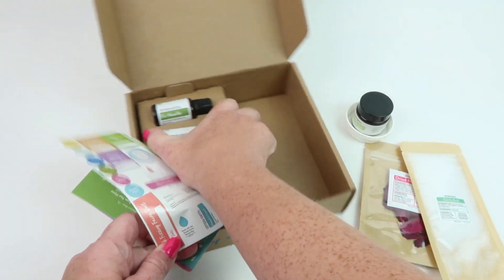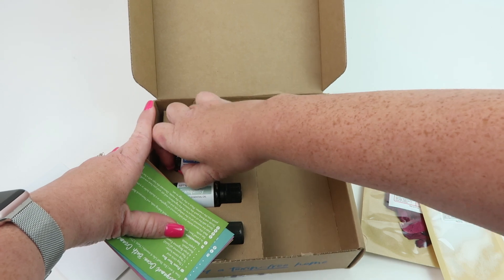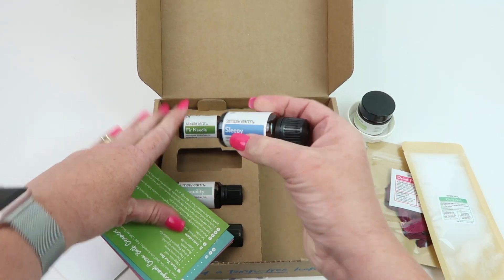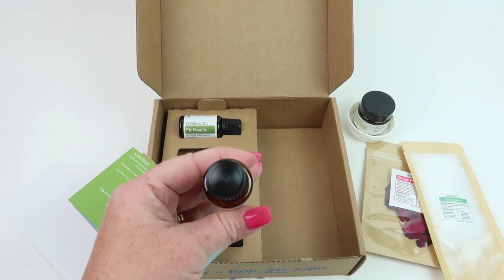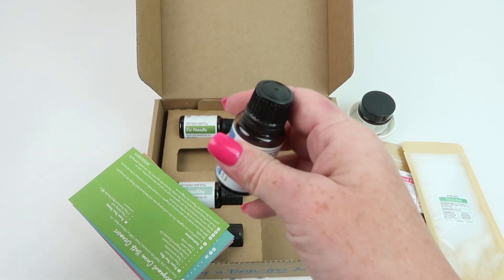These little round stickers go on the top of your essential oils. You're supposed to store your essential oils standing up, so you put the stickers on top — that way when you look down into your container, you know what each essential oil is just by glancing at it.